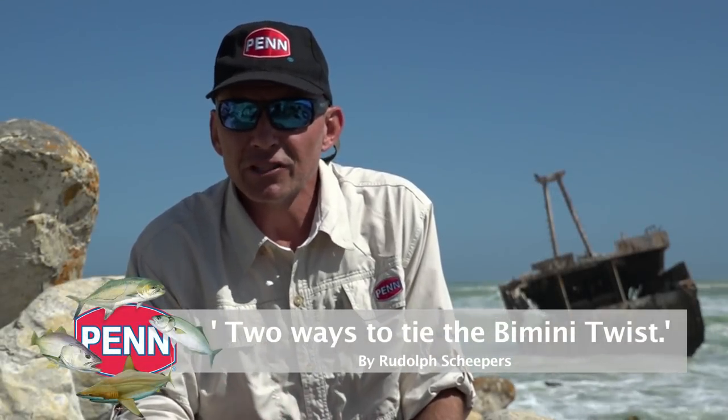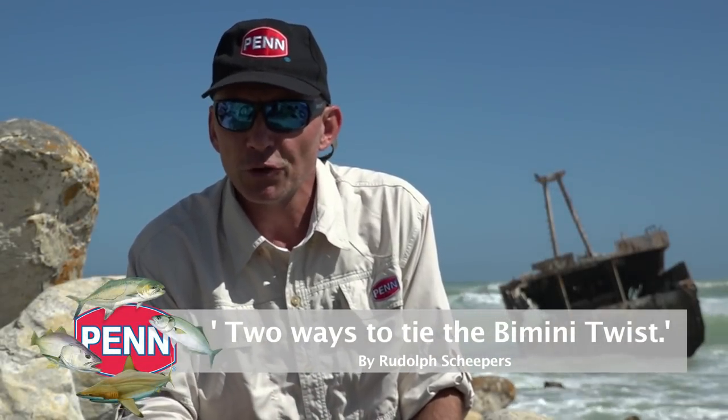Hi there everybody. Some of our viewers requested that I do the Bimini twist knot for you. The Bimini twist knot is a very simple knot to make and I will show you how I do my knot. The purpose of a Bimini twist in our fishing is when we tie a nice thick monofilament leader to another monofilament line.